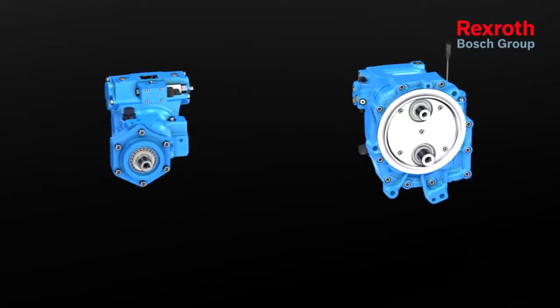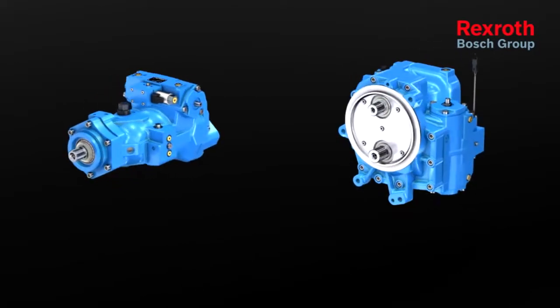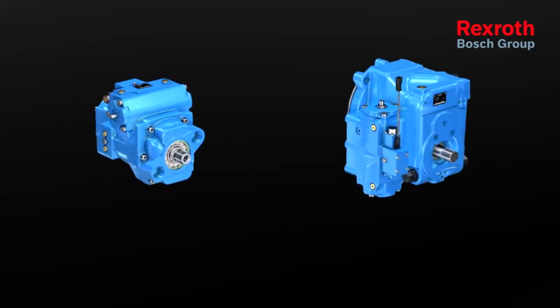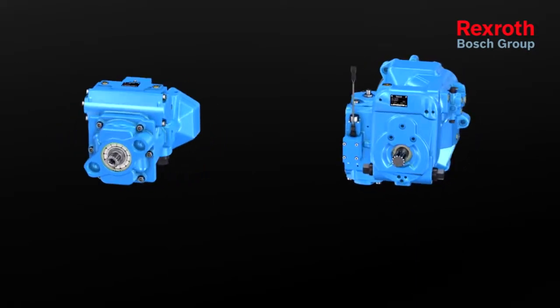Power split gearboxes in tractors are today's state-of-the-art. In the future, this transmission technology will also be used increasingly in construction and municipal machinery.